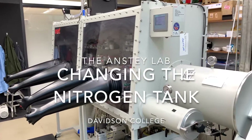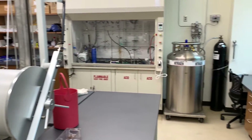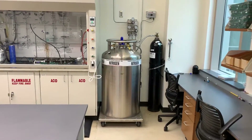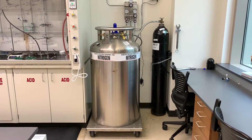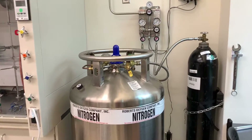When you work with a glove box, you learn that it has a huge appetite for nitrogen. To feed the beast, we use a very large stainless steel 230-liter liquid nitrogen dewar. This video will show you how to change that tank once it's empty.